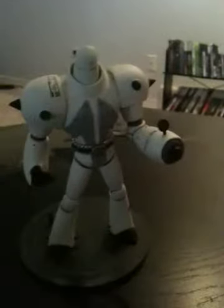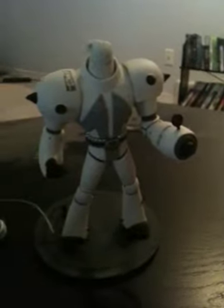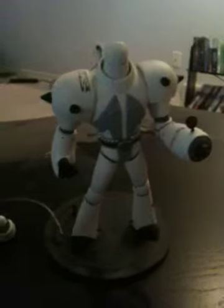I think he is perfect as far as figures go, just because he is greatly detailed and he has some articulation. Not a lot, but you can get him in some cool poses. He works well for what he is. He's a McFarland Toys figure, so not a lot of articulation but always great detail.